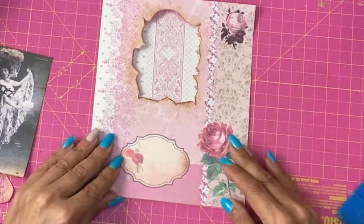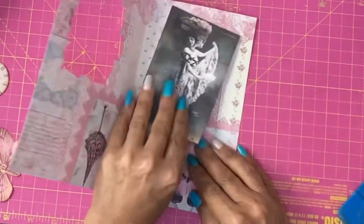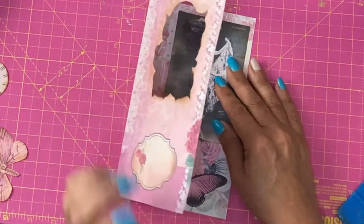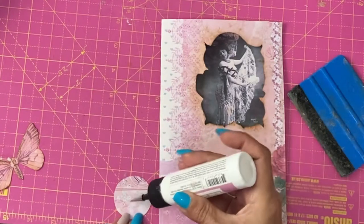This will stick out over the cover, so I will take some of this edge off. Now she may need to be cut down — it depends how that fits on there. No, that's okay. Glue the clock on.